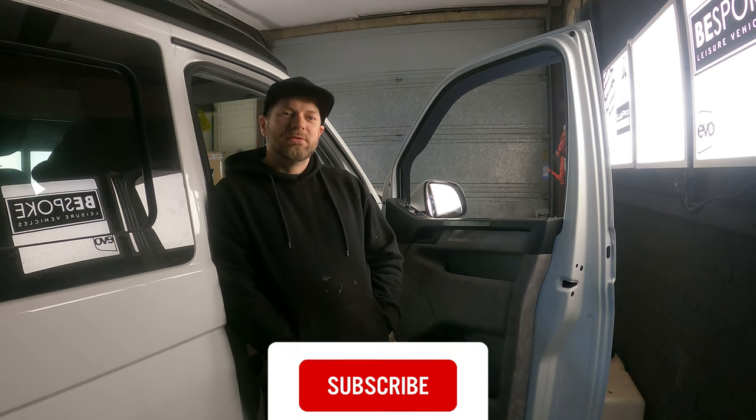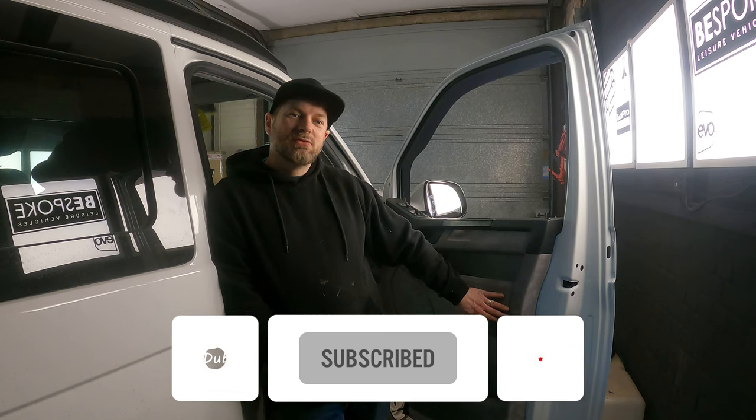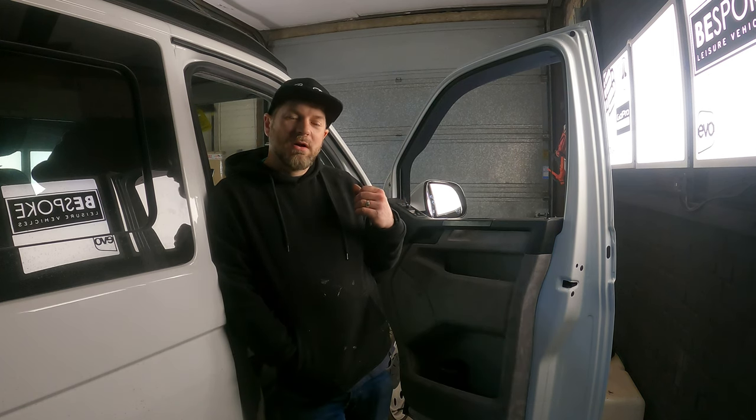Hello guys and welcome back to the channel. In this video I'm going to be suede lining these T6 door cards, along with some other parts in the cab area and some of the lower dash.